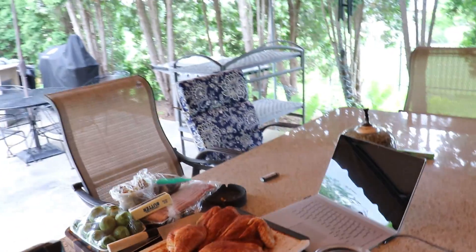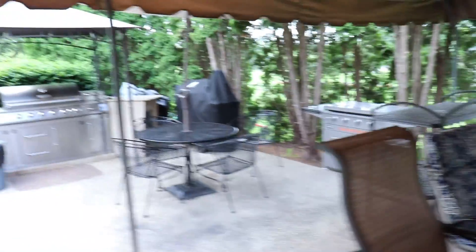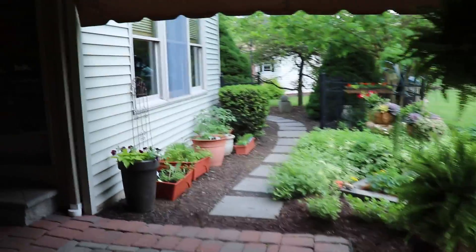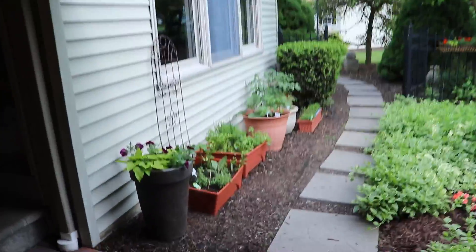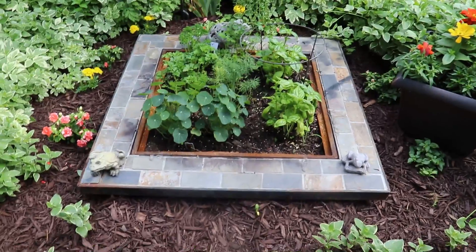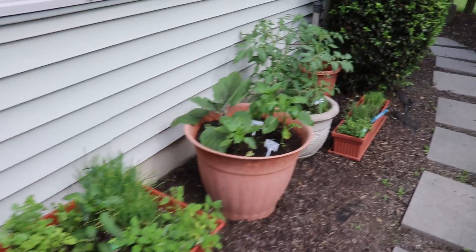It's going to be a very casual video tonight. We spatchcocked a chicken and we're going to put it on the fire pit, going old cowboy style out there. You can see that Kelly put all the herbs in her fireplace, which we did a video on that we just have to publish. Here's some nice herbs and different vegetables coming up.